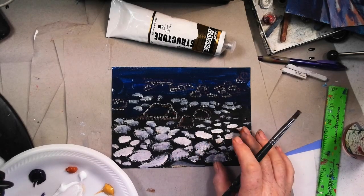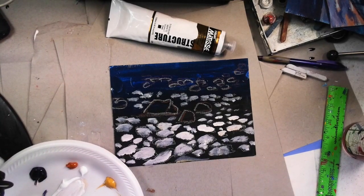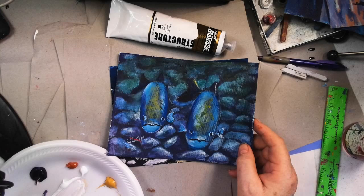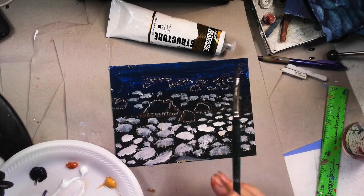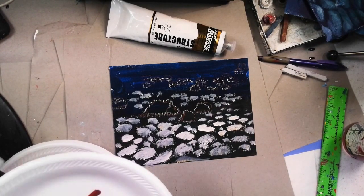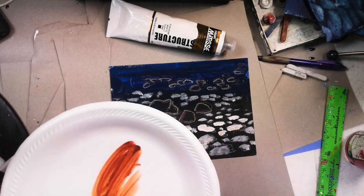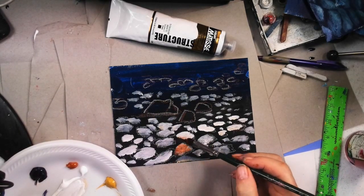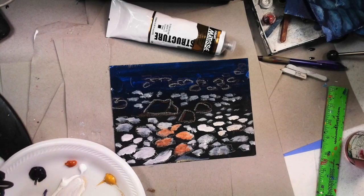In order to make these rocks sink, we're going to put them under the water using something called glazing. I'm going to take a little bit of burnt sienna and spray it with a little water. On some of these, I'm just going to come over with the burnt sienna and water and stain back some of these rocks.